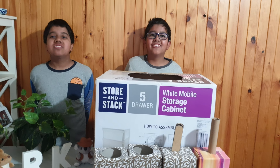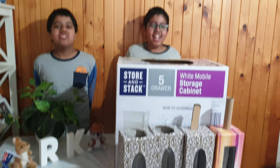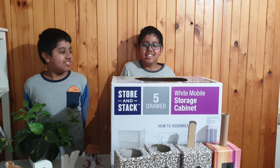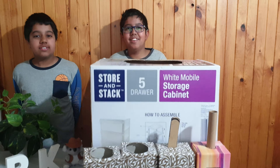Hello guys, welcome to our channel. Today I am showing my robot.